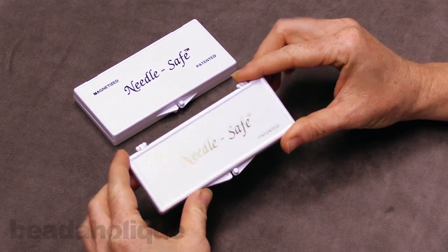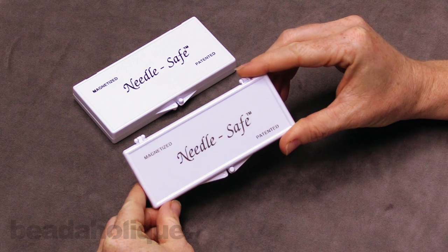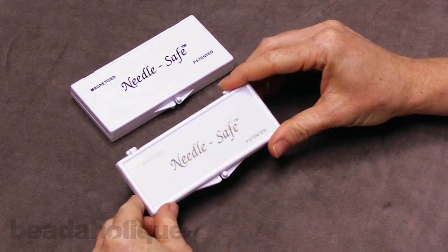I actually love these. I use one of these — this exact one actually — every single day for my beading. I really do love these.